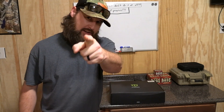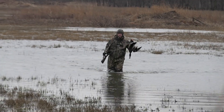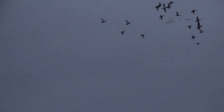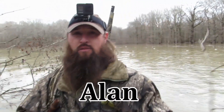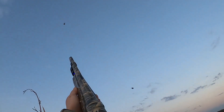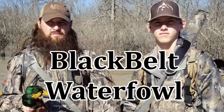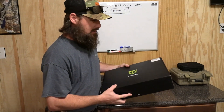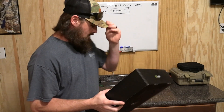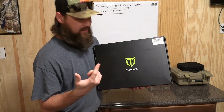What's up y'all and welcome back to the channel. Today we're going to be talking about the Tidewee Duck Jacket. This is going to be off the first impression and a little bit of trial on this thing. Tidewee, as some of you know, is a partner of the channel. They provide us with our waders and now they've come out with a duck jacket.